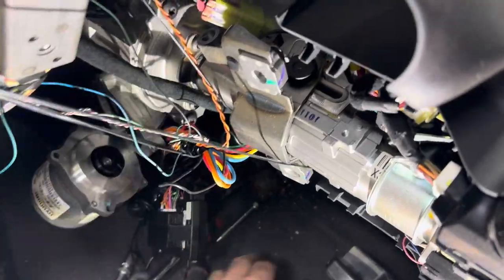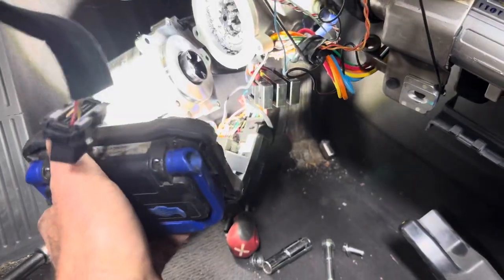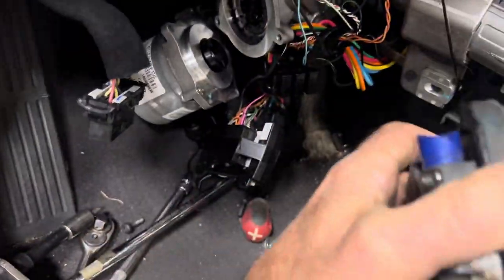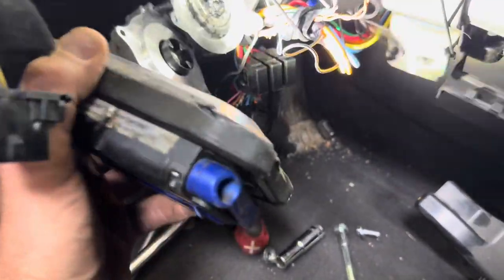Now this looks intimidating, but to get this out of here I pulled out a couple bolts, a nut, and another bolt after taking some covers off. So if you're the kind of person who does that kind of thing, this is how you can fix your clunk. Just leave the motor — take the three screws out of it and it'll just hang off to the side.